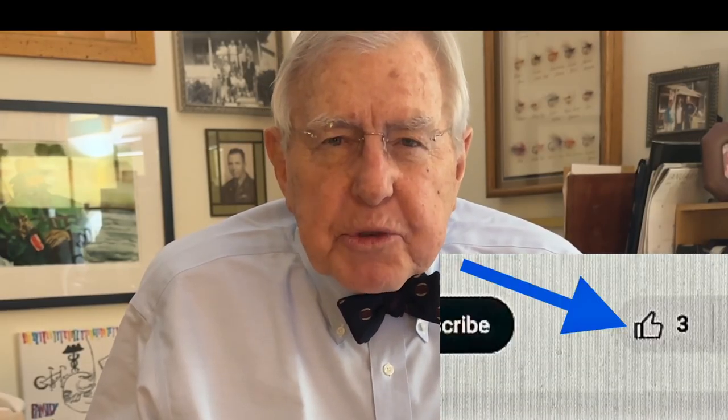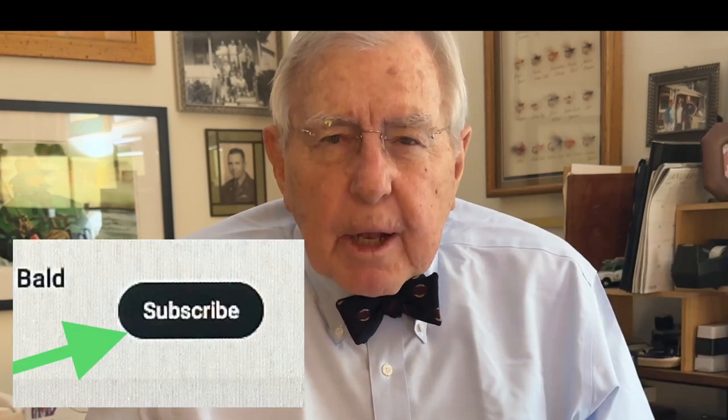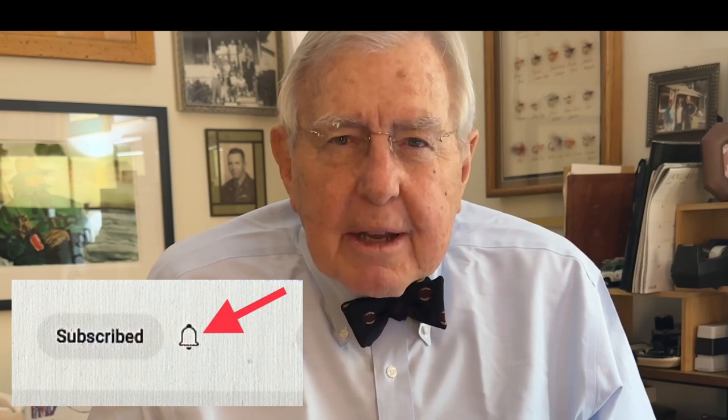I hope this was helpful. Be sure to give me a thumbs up and subscribe to my YouTube channel, and when you do, press the bell next to the subscribe button and you'll get my future videos. Thanks for watching.